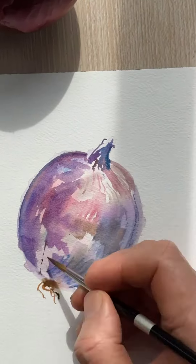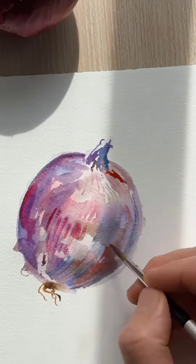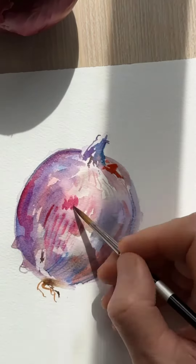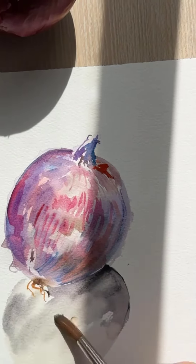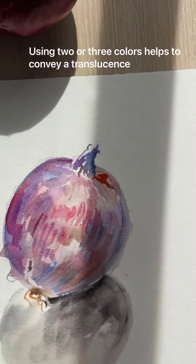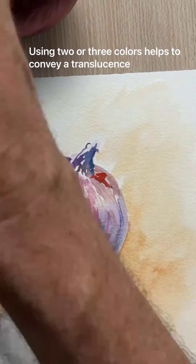Add little details, top and bottom, carefully. Don't do that wet on wet — you will get a sharper thing. I tried to get a highlight out by putting water with the brush and then blotting up with a paper towel, and that sort of made a highlight.